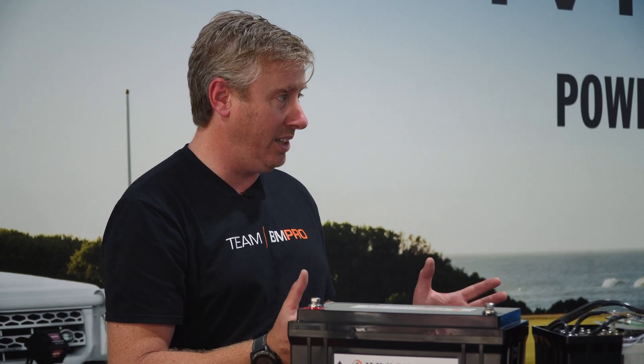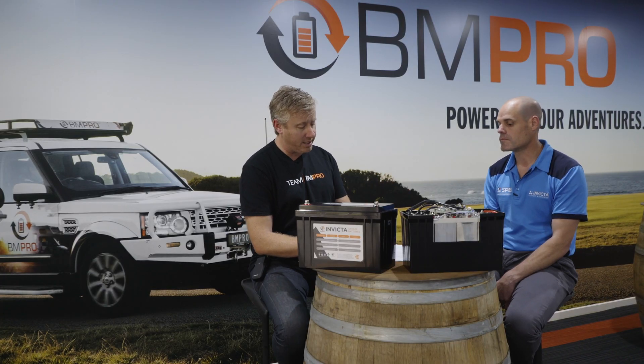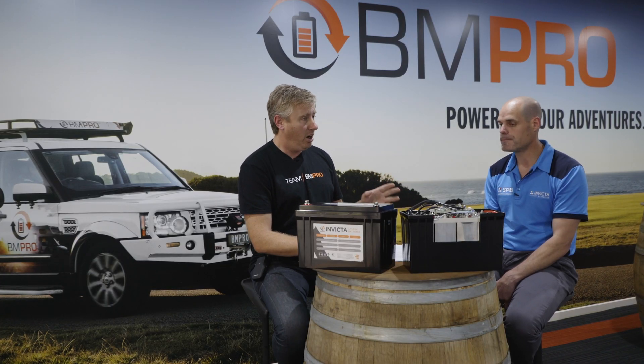We've tested the Invicta product under the BM Pro banner and the two products dovetail well together — the charge profiles and regimes we use are matched perfectly with these batteries. You can use other chargers, but what we've experienced is the Invicta and BM Pro working really well and having been tested thoroughly. There aren't many places in Australia that can say they've tested batteries the way we have, and you're really getting good bang for buck by pairing the two together.